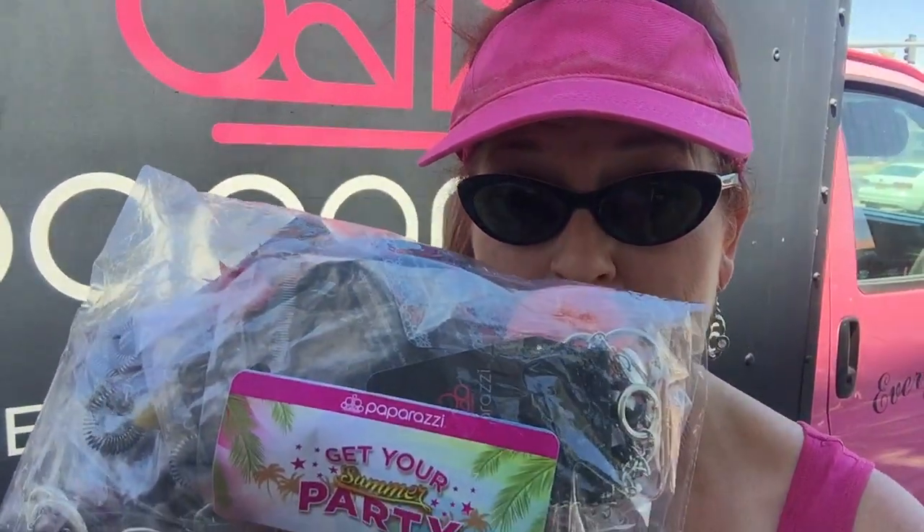Hi team, it's Michelle McCloud. Just wondering, have you got your summer party pack yet? So what is the summer party pack? If you order 50 pieces this month, you get 10 free pieces for every 50 you order, plus you get your five hostess gifts when you order 50 pieces as well. That's 15 free pieces when you order 50 pieces this month — that costs you about $140 and it's going to retail about $325.